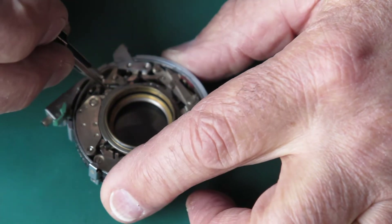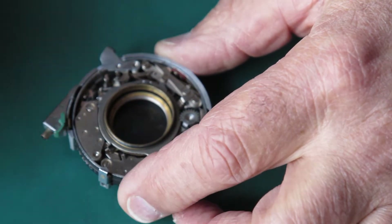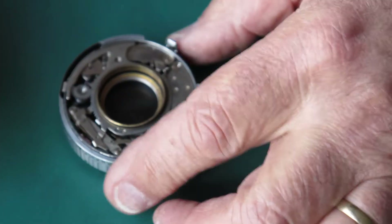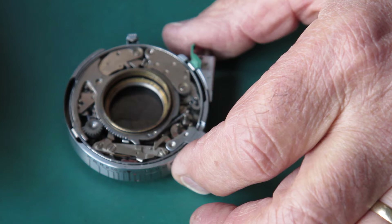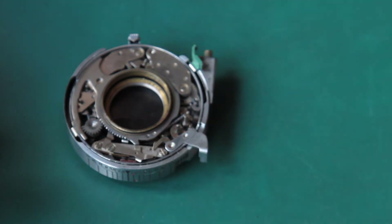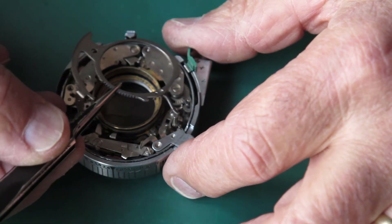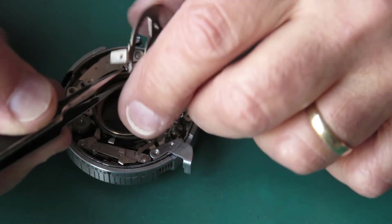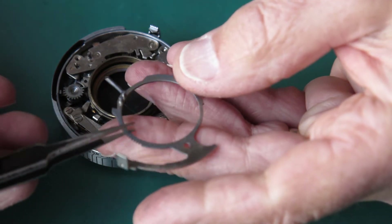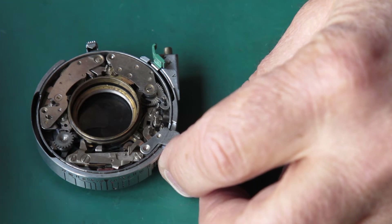This little piece here stops you depressing the shutter release if the shutter's not cocked. Sometimes that's missing in shutters because people don't know what it is, don't know where it came from, and it doesn't seem to stop the shutter working, so they leave it out and the camera goes on without it. So unhook that spring — that should lift off that post — and we're deeper in.